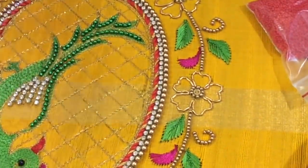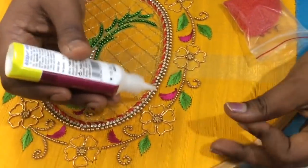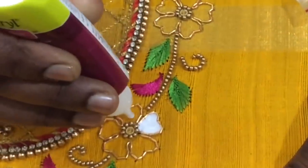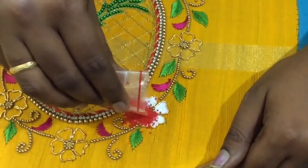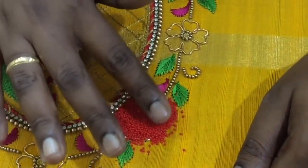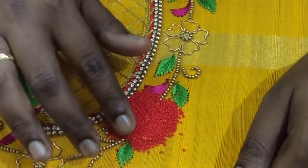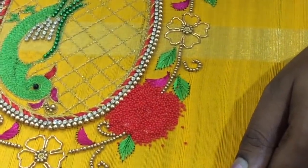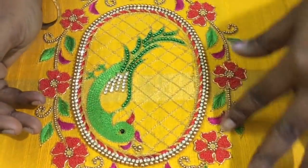Now we have to fill the flower with microbeads. We have to fill the red color — we will fill the red color. We will put the white color on the side and glue with a high stick. We will glue the flower with all the petals. We will fill the red color microbeads, close the excesses, and put them on top of the beads. Tap and tap — when you tap, the beads will be set in the same hole. We will remove the beads from the holes. We will put the nut beads in first. We will complete the outline of the design.